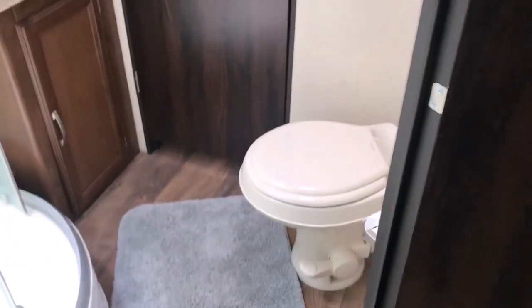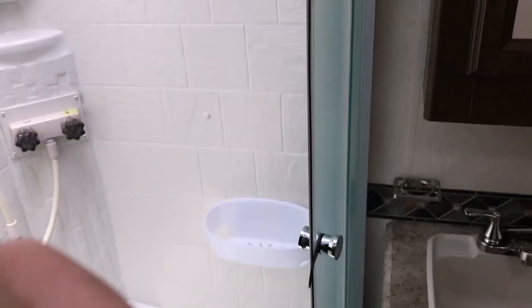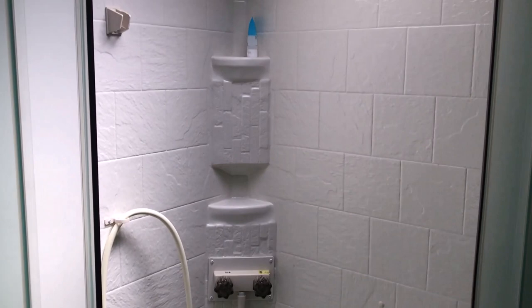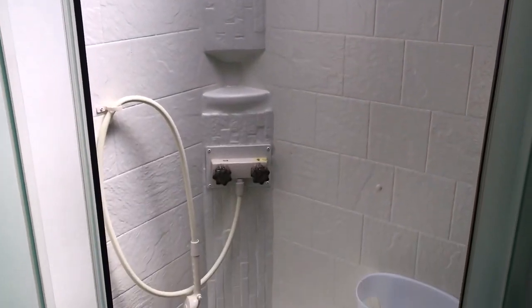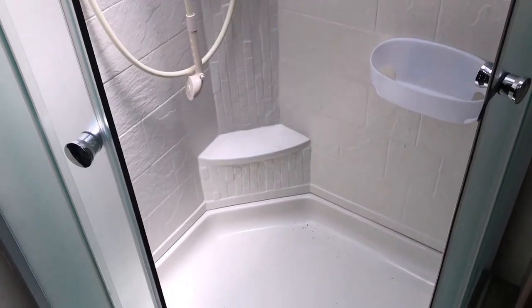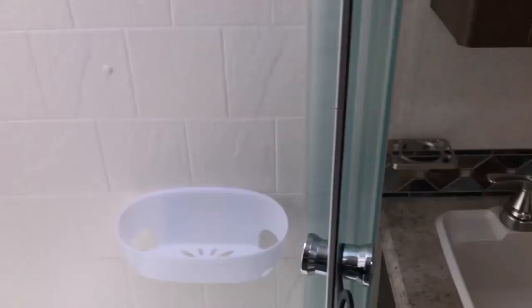Here's the bathroom — it's a good-sized bathroom, so you're not standing on the toilet or anything crazy like that. There's a nice vanity and medicine cabinet. The corner shower has a nice finish with a vent and skylight above it, and the nozzle mounts on the wall or you can hold it by hand. The water pump is underneath the vanity — just take the front off when it's time to winterize and everything's right in there, easy to get at.